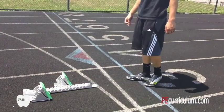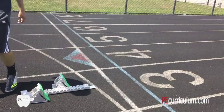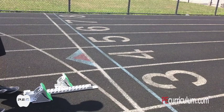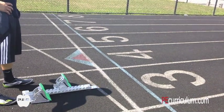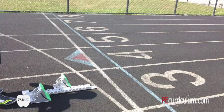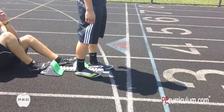To determine which foot is your front or back foot, imagine kicking a ball as far as you can. The foot that strikes the ball will be your back foot in the starting blocks.